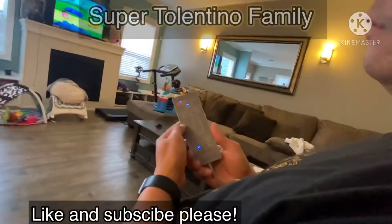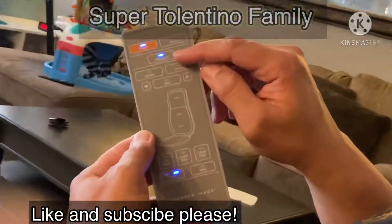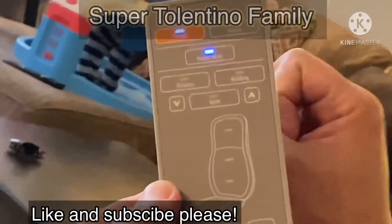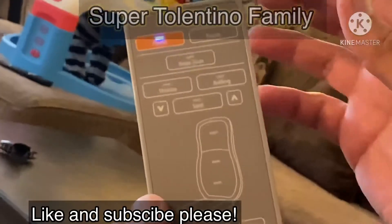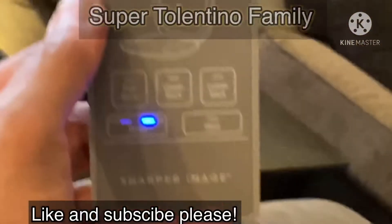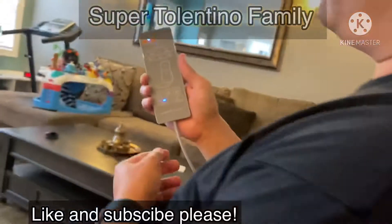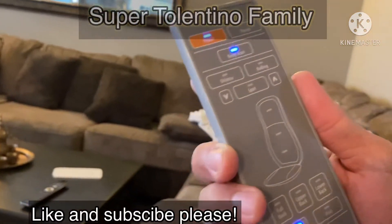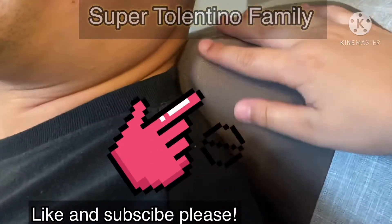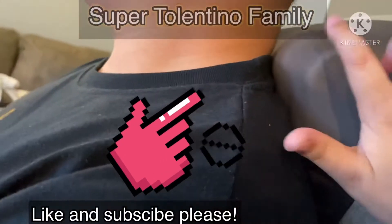Then you turn this on — very easy control. It says body scan. Right now I can feel it moving from the bottom of my tailbone up to my shoulder. I can feel it on my shoulder right now. I can feel it right on my neck, right behind my neck. It really feels good, guys.